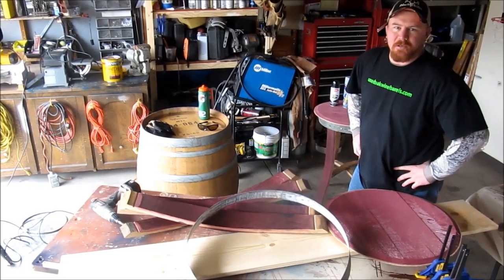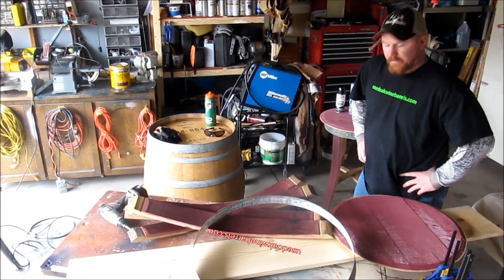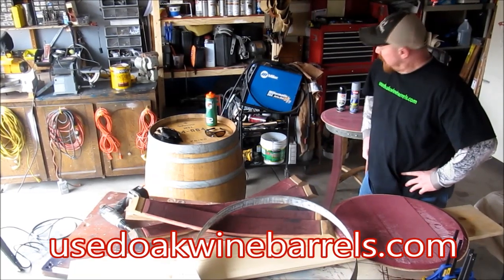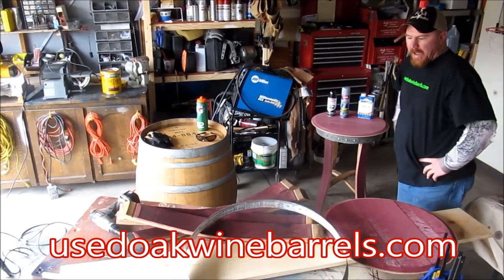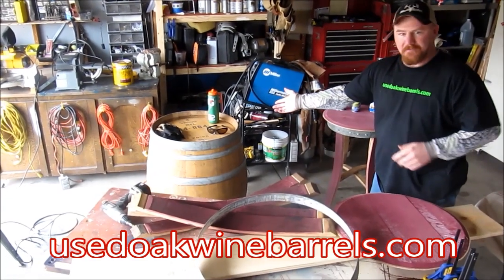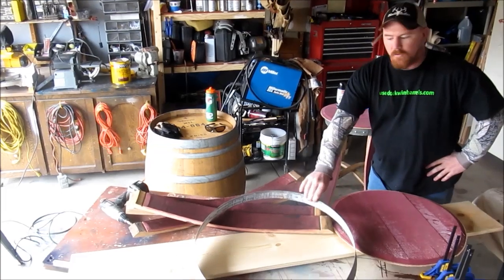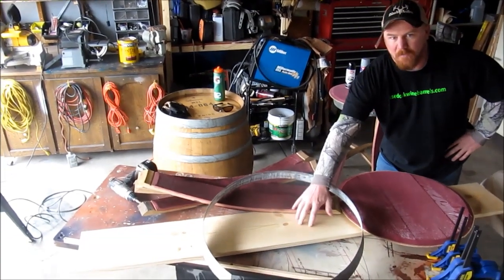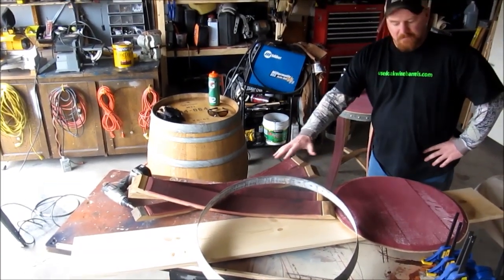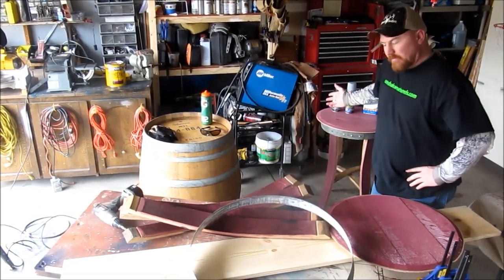Hi! You've got Toby here at usedoakwinebarrels.com. We're going to teach you today how to put together this beautiful table. It's super simple, just a handful of supplies from our trusty used oak wine barrel. We've got a barrel head, we have one of the rings, we have a simple common board from Home Depot, and four staves. A little bit of hardware, and we've got this table.